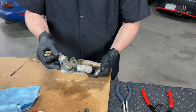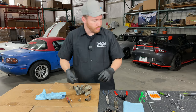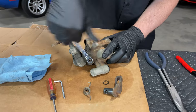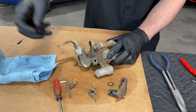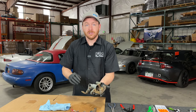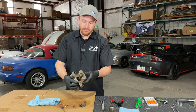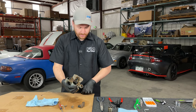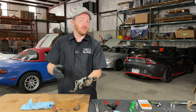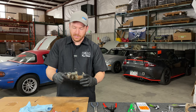That is a completely disassembled caliper. The last thing we can do is remove the bleed screw — and that is it. This is a completely broken down caliper. At this point I'm going to clean it all up. There's a bunch of old grease with dirt and debris, plus a little rusty crusty on the edge. We'll be ready to install all the new gaskets, seals, and then put the new piston in and all the other hardware.